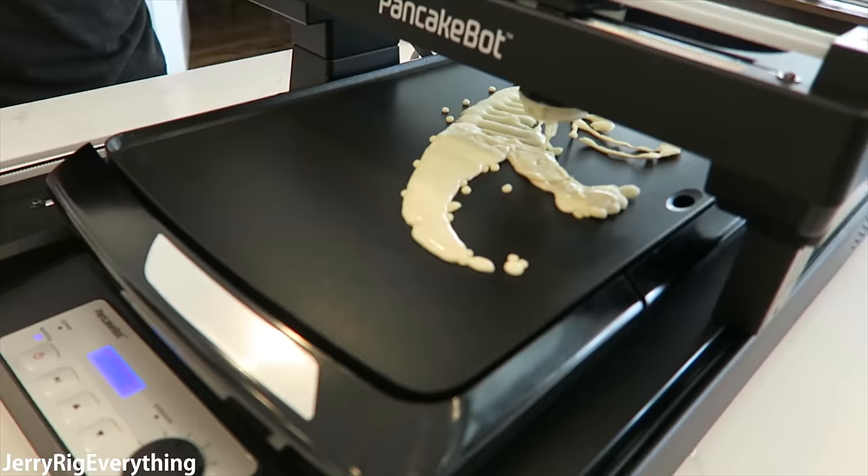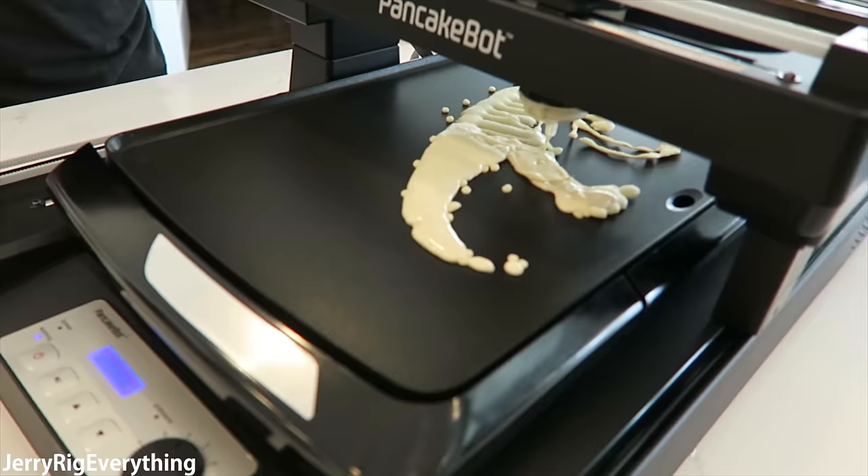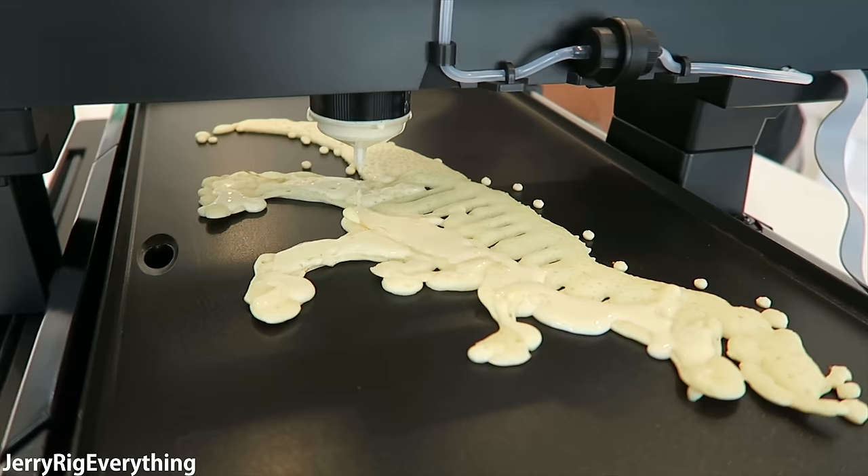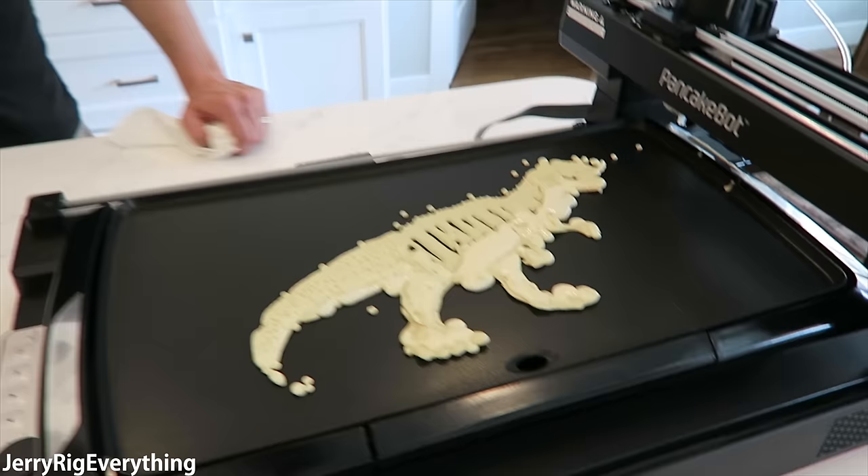We just gave our dinosaur stripes — but I see the potential in this thing. Look at that tail — dude, we got a tail! That's so weird. I'm going to let you try and flip this one.